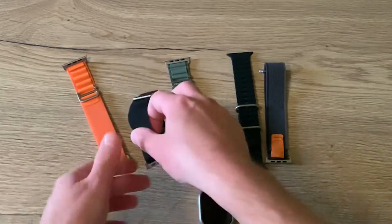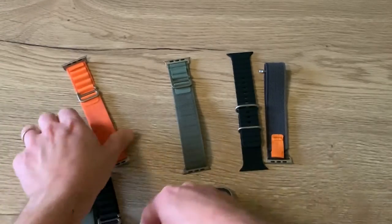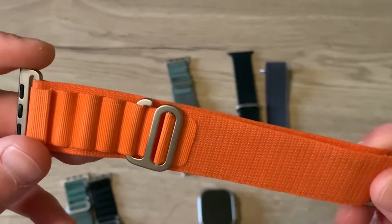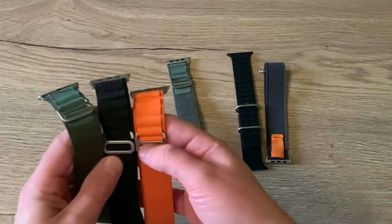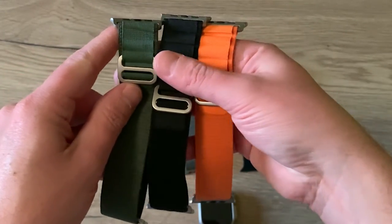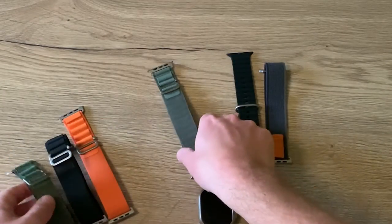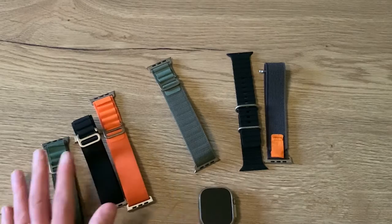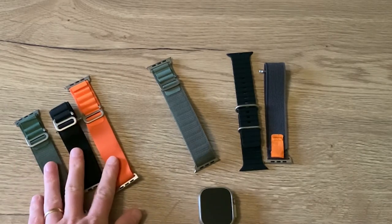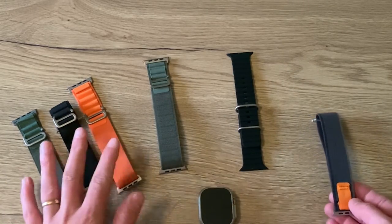I also have the black one and the orange one. What I notice is that the size differs a little bit — sometimes the buckle is a little bit further away. But overall the quality is really good. I will put a link in the video description directly to these loops. So those are the Alpine loops.